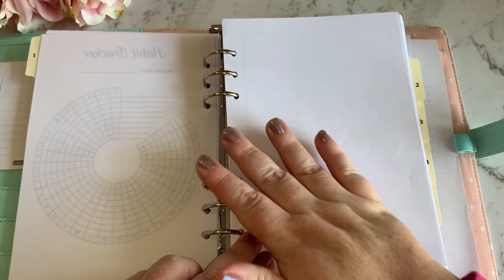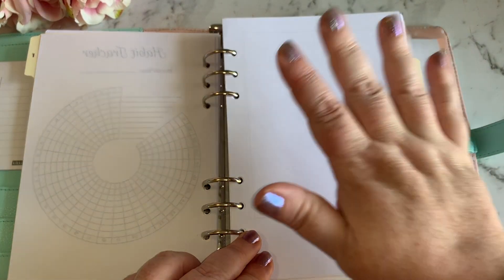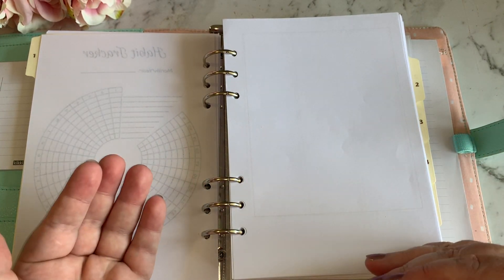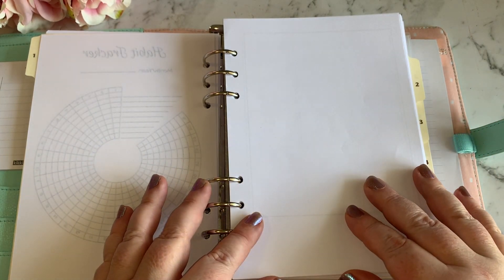Then on the next page I plan to do a decorative title page for January — so it's kind of bringing in the bullet journal style where you're designing your own pages as well.